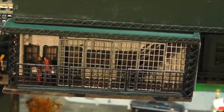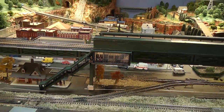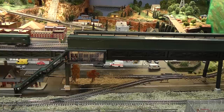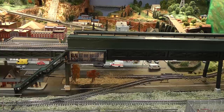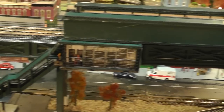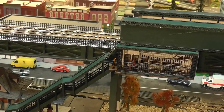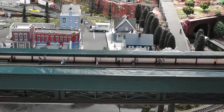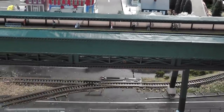I shot a video of the whole process of making the station from beginning to end. If you're into scratch building or curious about how this was done, keep watching. If not, this is a good time to sign off because the rest gets kind of techy. If you've decided to stick around, here's a video on how I scratch built an elevated subway station for a New York City subway train.